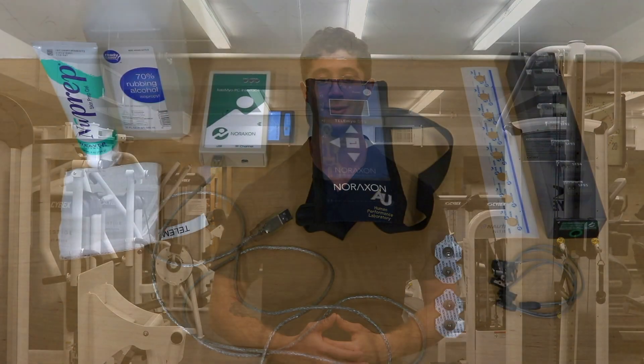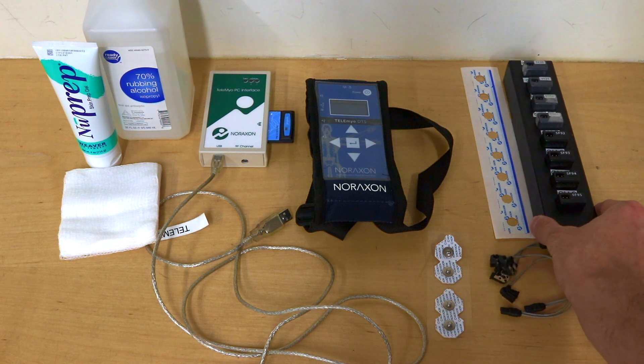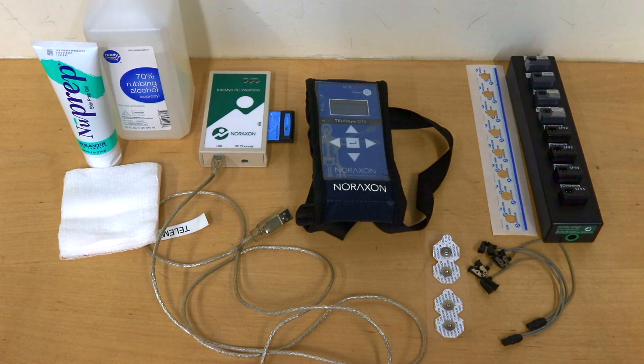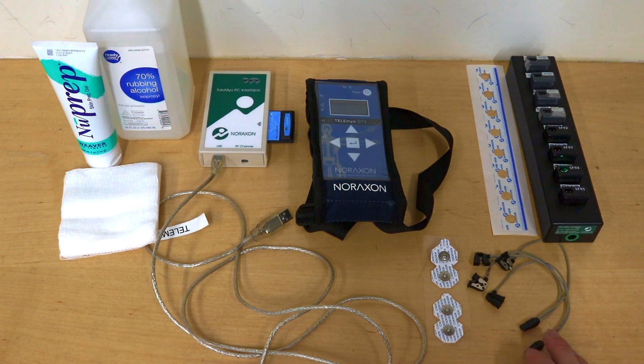Without any further hesitation, let's get started. Before we can get started we need a few things: our charged EMG electromyography sensors, sensor stickers which will allow us to stick the sensor to the individual, and electrodes — dual hex electrodes that connect specifically to EMG applications.